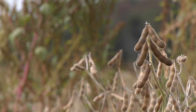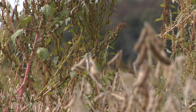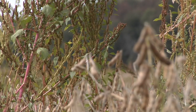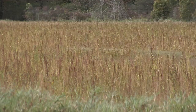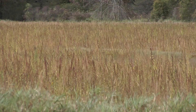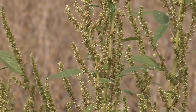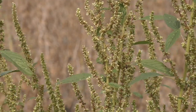Any weeds out there are competing with the soybeans for yield, and they also make a huge hindrance when you're trying to go through and combine. When looking at a field that is completely infested, many times it's very difficult for a grower to even get a piece of equipment in there to harvest those beans.